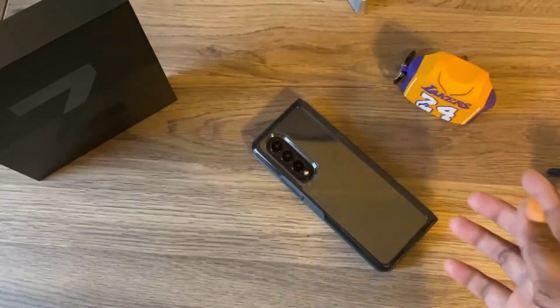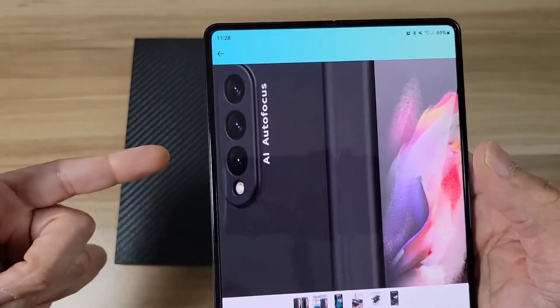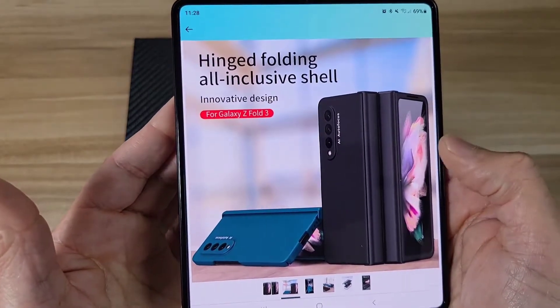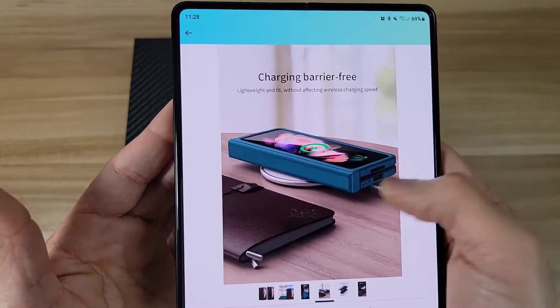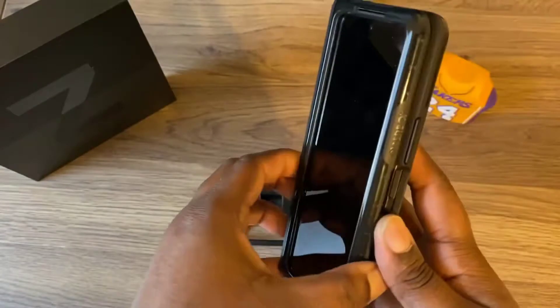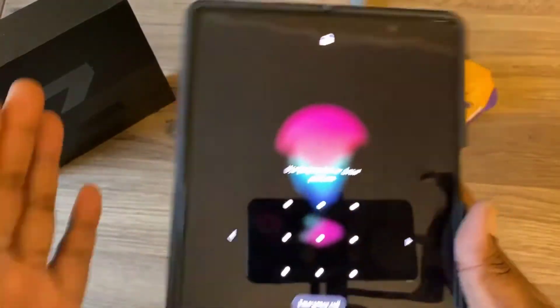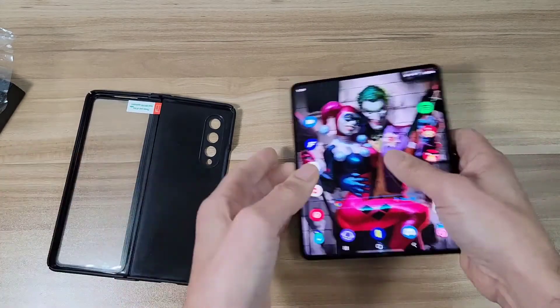Its simple design might not be for everyone, but its top-tier drop protection and antimicrobial qualities should make it an easy choice for those in search of practical protection. The material exceeds military grade drop protection standards by three times and has a surprisingly slim design. It has a durable hinge cover that doesn't bulge out when unfolded, and works great with wireless power share, though it notably doesn't have a dedicated S-pen holder.